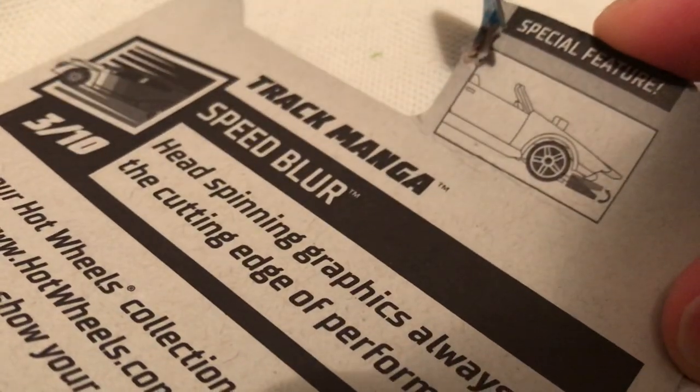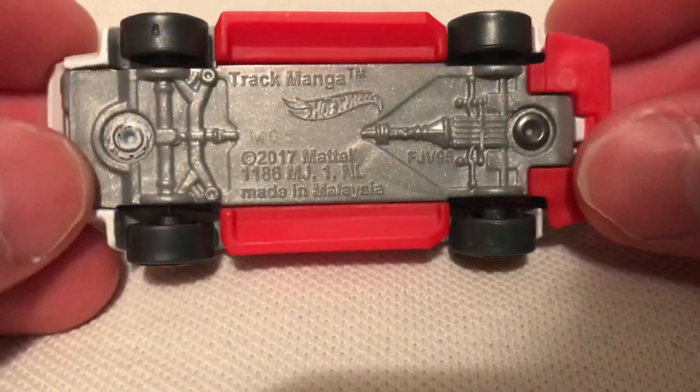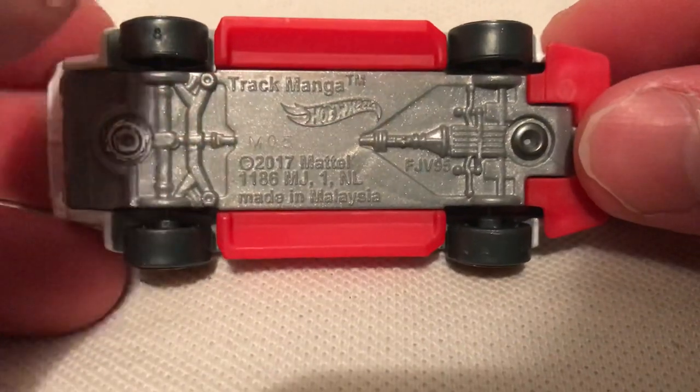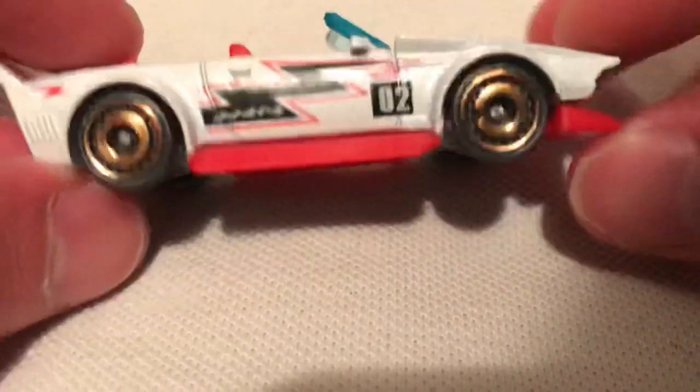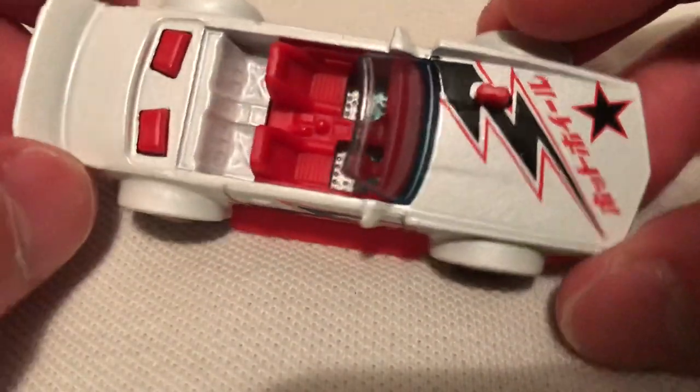So there's the back of the card if you want to see that. Pretty cool on the white — like I said, I do like the pink one better, but white is still pretty nice. The base is plastic, the red part is plastic, the wall is plastic as well. The body's metal.